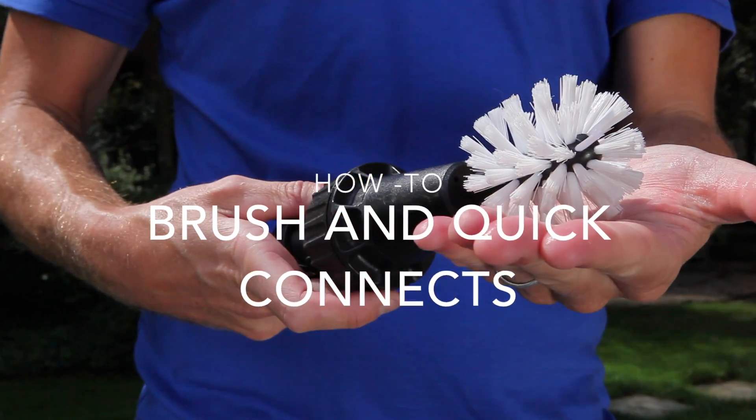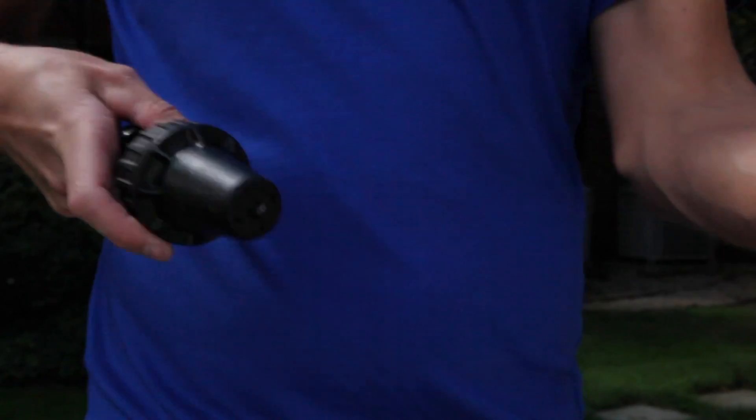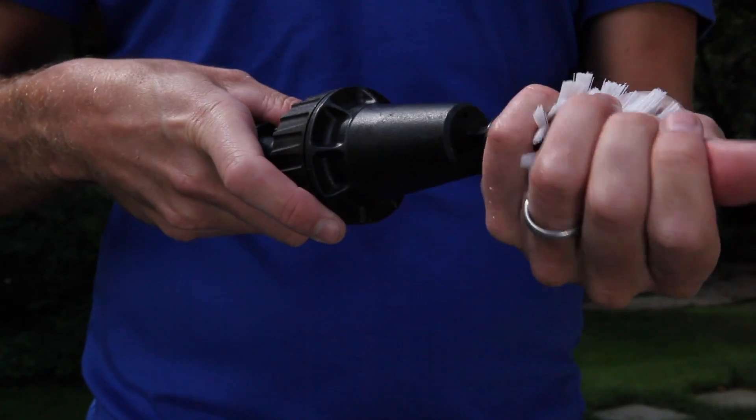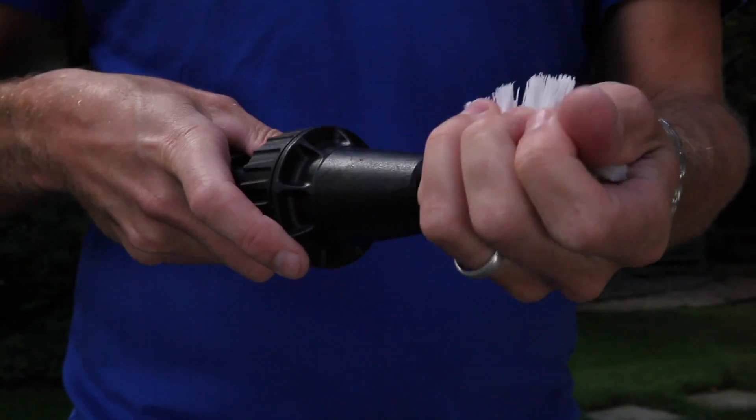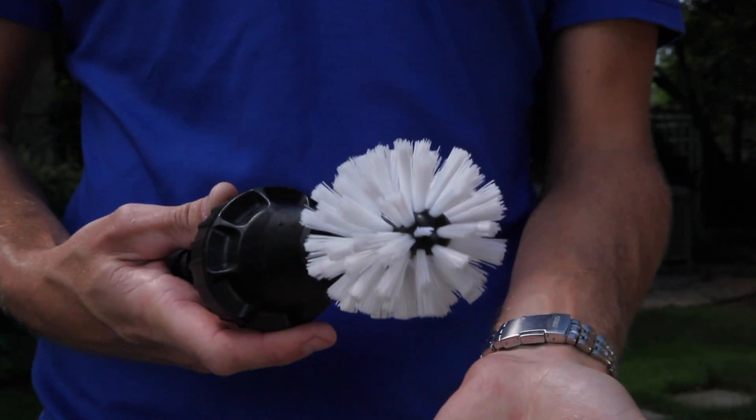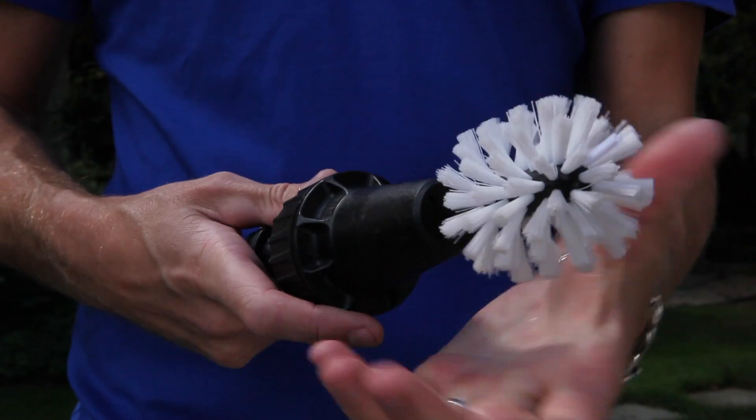The brush head attaches with a compression fitting, meaning it becomes tighter as you press it into place. Use force — it won't break. The brush is designed to come off if it's hooked on a spoke or something else; this keeps the unit from being damaged. If it's popping off on its own, you probably haven't pressed hard enough.